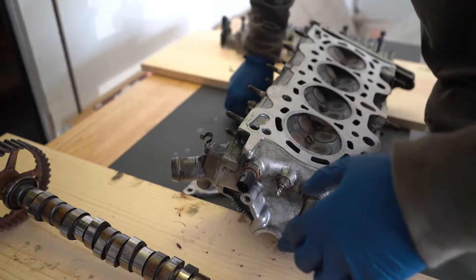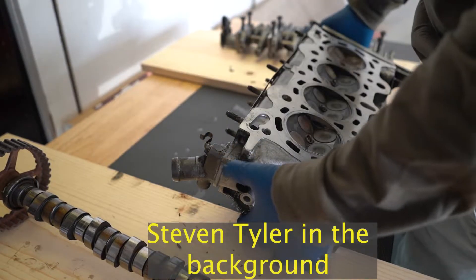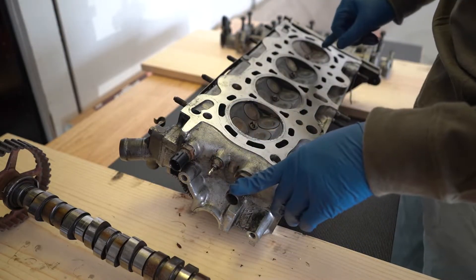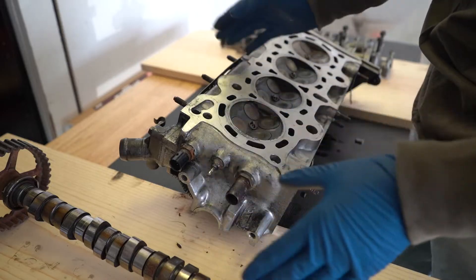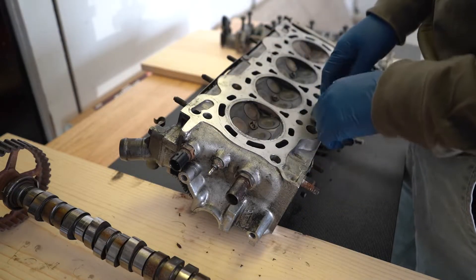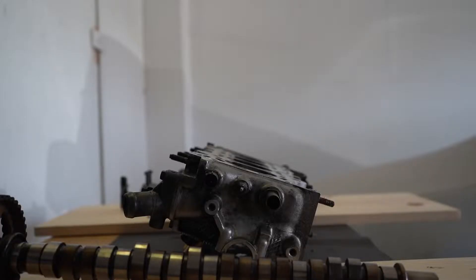The exhaust manifold came off. All the valves are tucked in, which is what we want. When I removed the head, cylinder one was at TDC so those valves were tucked in. Cylinder four was at overlap so those were tucked in too. Cylinders two and three had valves up, so I had to remove the camshaft and rocker arm assembly to get those down.